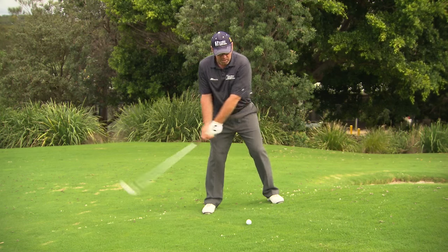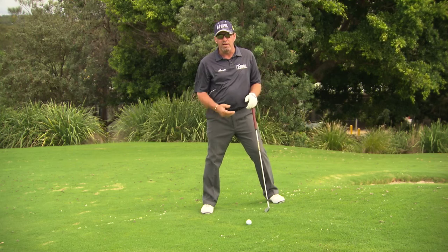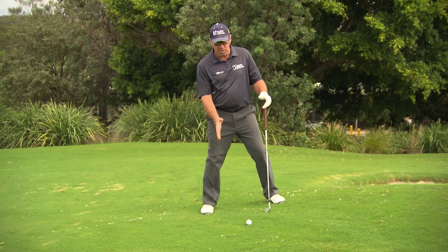Nice and smooth swing — feel that we're hitting up with the slope, and let the ball get in the way of the club. You'll have to swing this one with an extra club, because the hill is going to slow you down. So make sure to set yourself to the slope, take one more club, swing with the hill, and away you go.